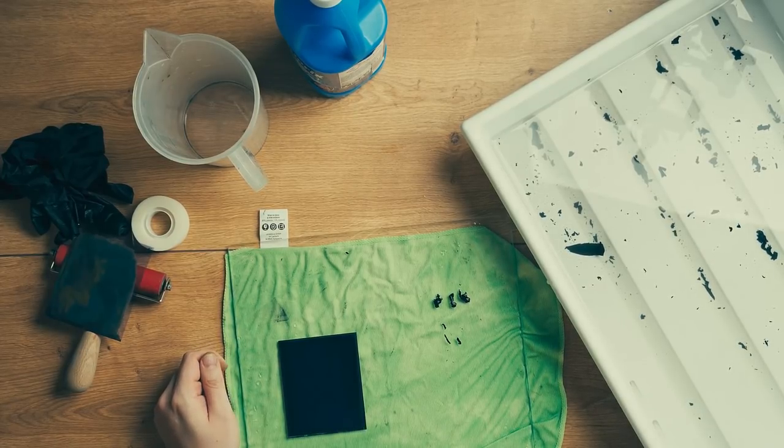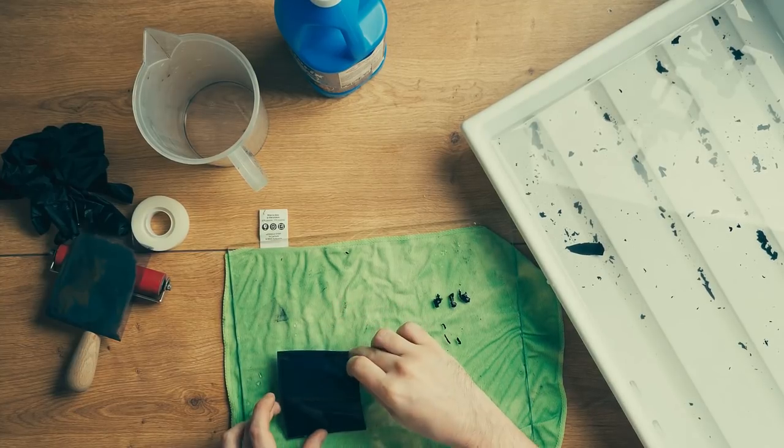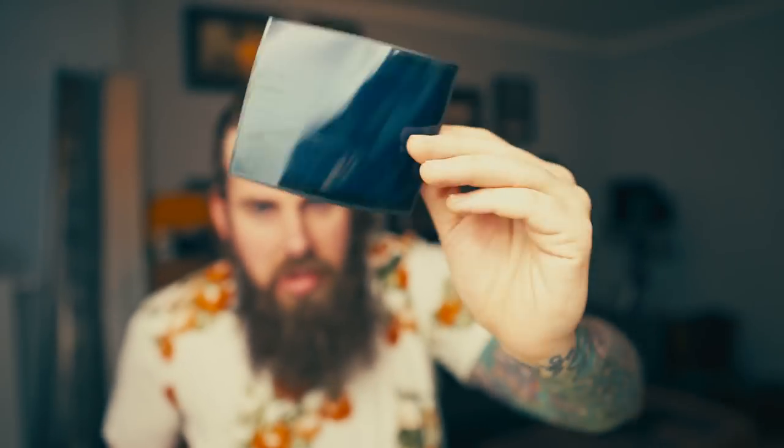Keep your working environment tidy so tape doesn't stick where you don't want it. Let's get that image off the glass — and here we have our really nice negative. You can already see through it — that's a nice negative. We can put that in our scanner now. The details of this film are amazing, I still love it. Easy to bleach them.